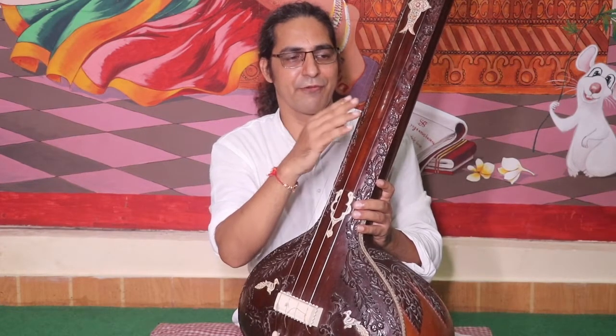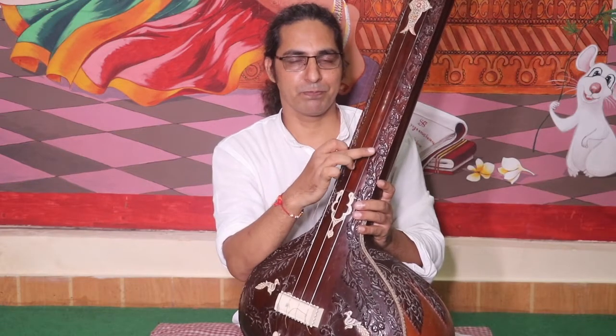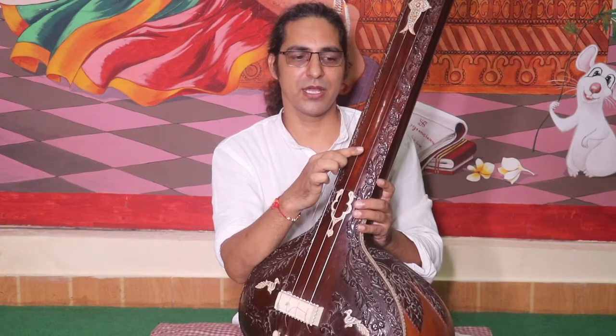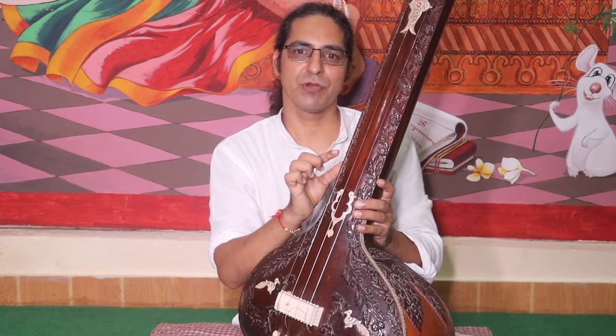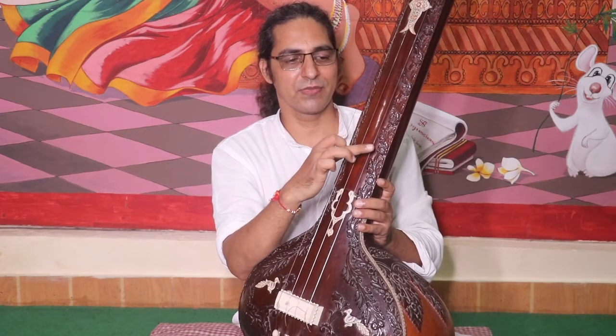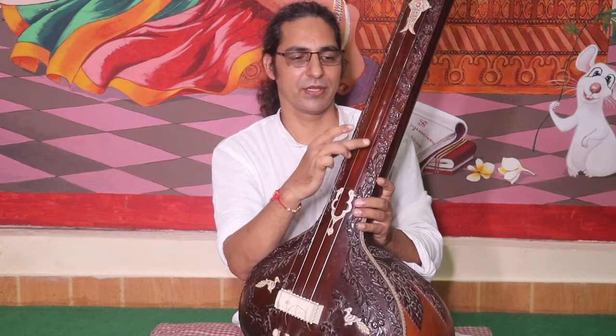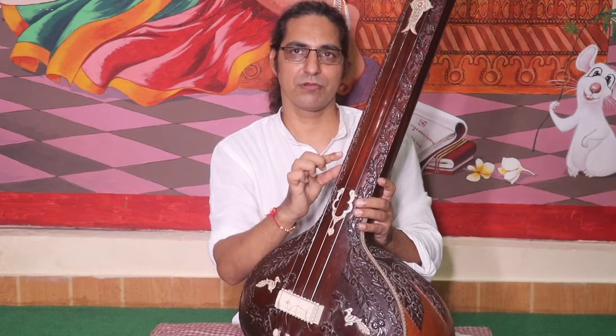Tantra has four strings. The first string is tuned with Pa, the second string Sa, the third string Sa, and the fourth string one octave below Sa. In English notation, this is tuned with G, C, C, and one octave below C.